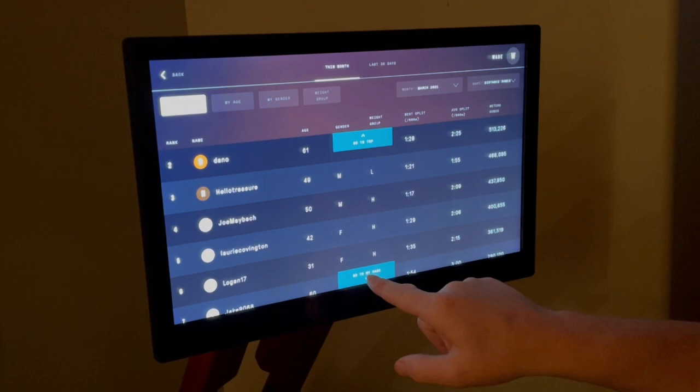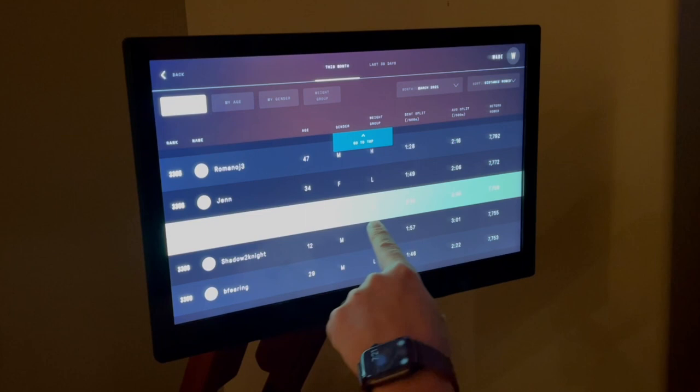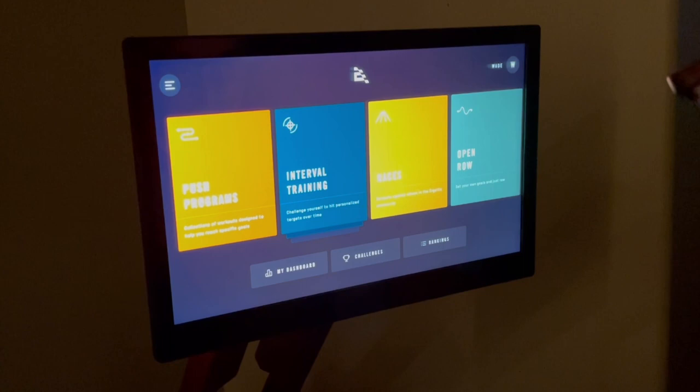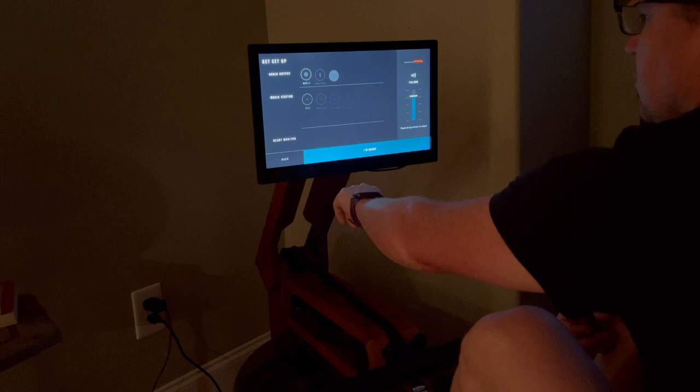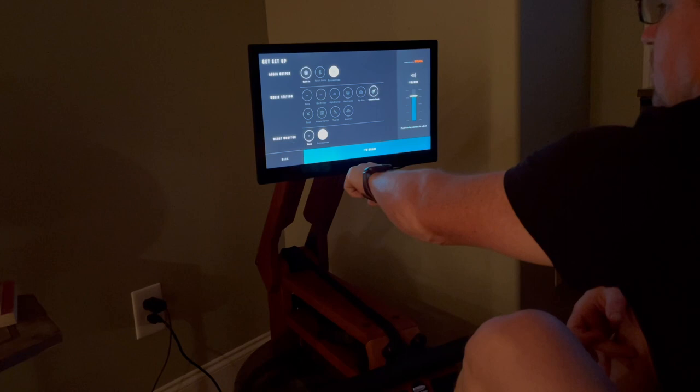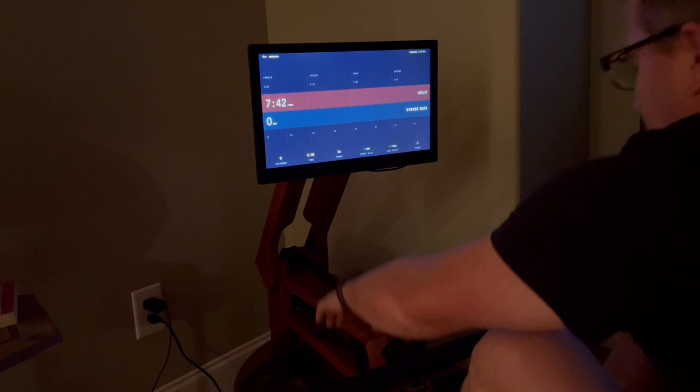You can easily locate where you fall by tapping 'Go to My Rank.' As you can see I have a long way to go, but I'm excited to see how I'll progress. Okay, so that's it for the interactive section — now let's take it for a spin. Before I get started, I'd like to point out that Ergata does offer music. You can choose straight from the workout screen to help keep you motivated. You can also connect Bluetooth headphones to the device so you don't disturb others while rowing. For this workout I'm going to leave the headphones off.